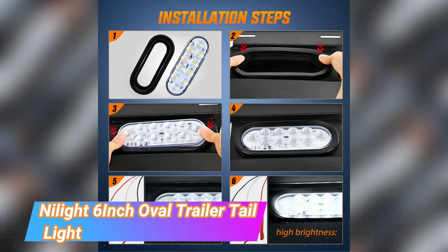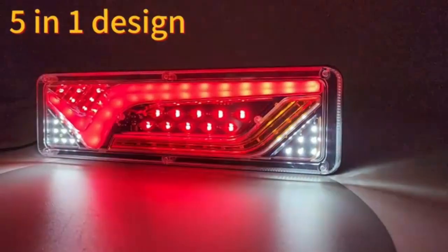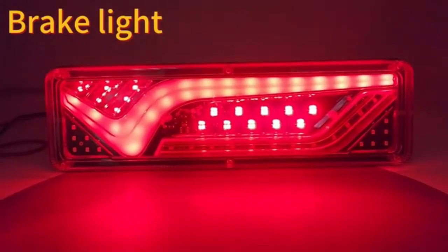Nylite 6-inch Oval Trailer Tail Light. The Nylite 6-inch Oval Trailer Tail Light is a must-have product for anyone in need of rear lights for their trucks or trailers. With its impeccable design and functionality, this product ensures safety and visibility on the road.